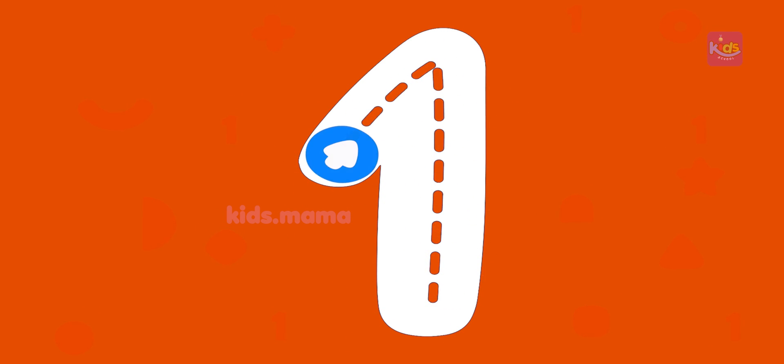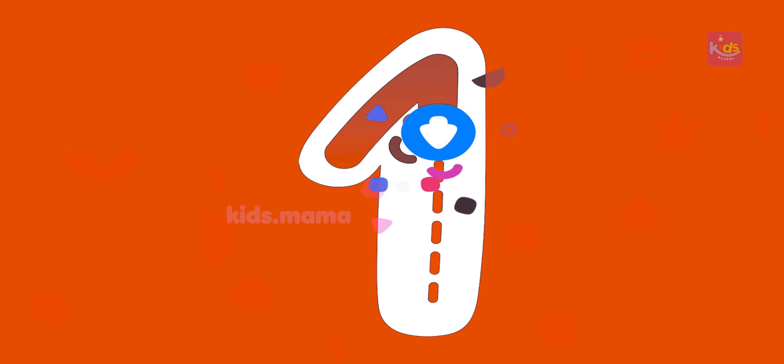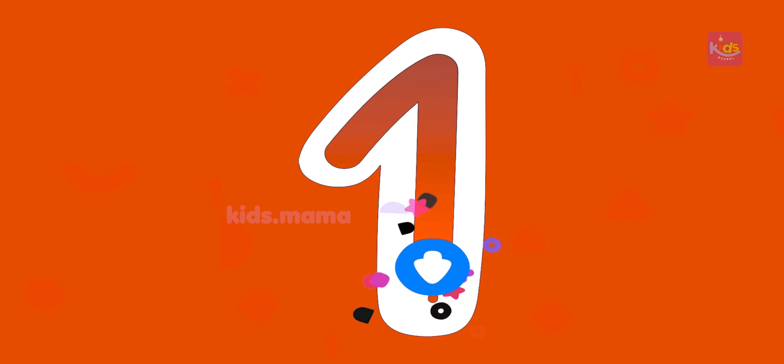In this game, we're going to draw numbers. Draw number one. What a beautiful number one!